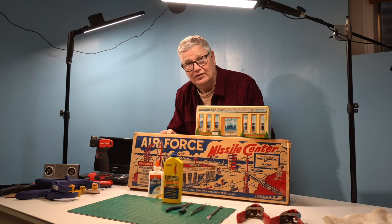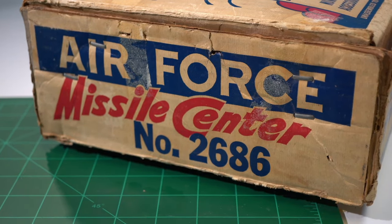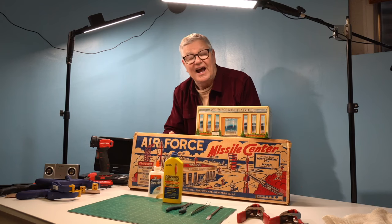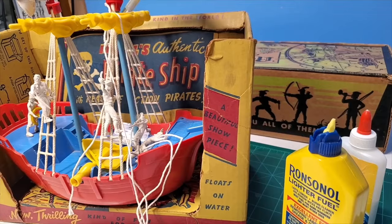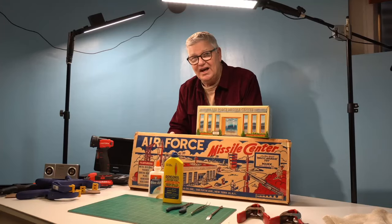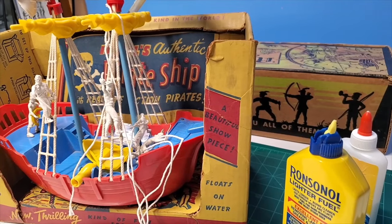We've got two projects. One is the Air Force Missile Center — I don't want to say rare, but maybe rare — playset in the Marks line. And the other one is the Ideal Pirate Ship, which is a big favorite of mine. The one I got at the Chicago show this past year has a bit of a problem on the front.